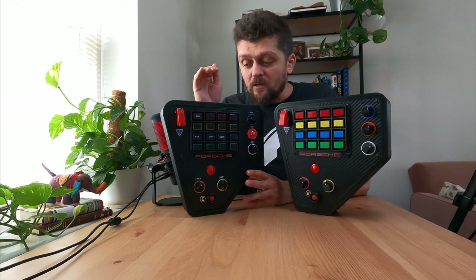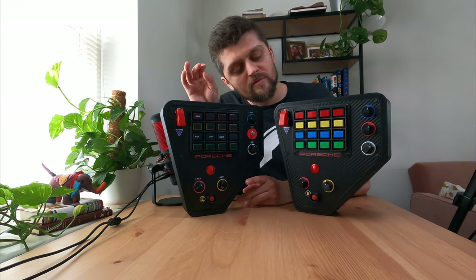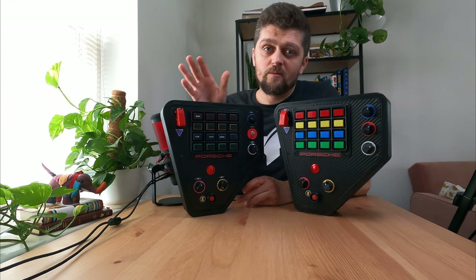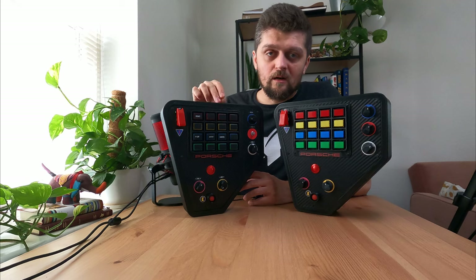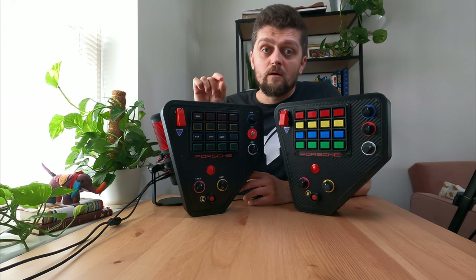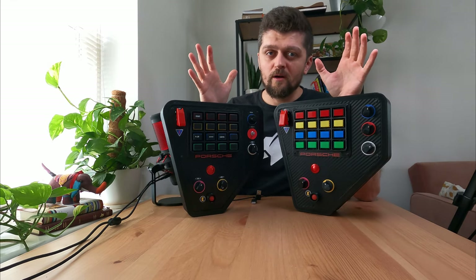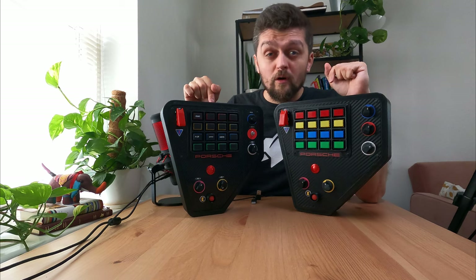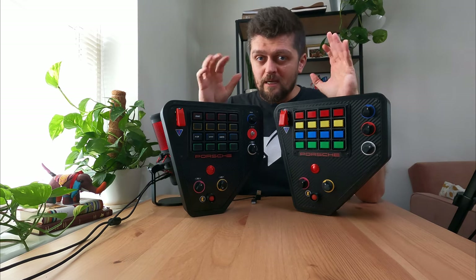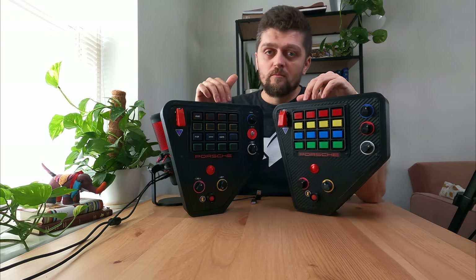I'm not 100% sure of the price — you have to check when the website goes live and the products are listed. What I can tell you is it's not going to cost you an arm and a leg. There are button box replicas out there — like the Porsche Cup slim one — for something like $500. You're not going to pay that much for these. If you want one before he lists on the website, let me know and I can put you in touch with Antonio.